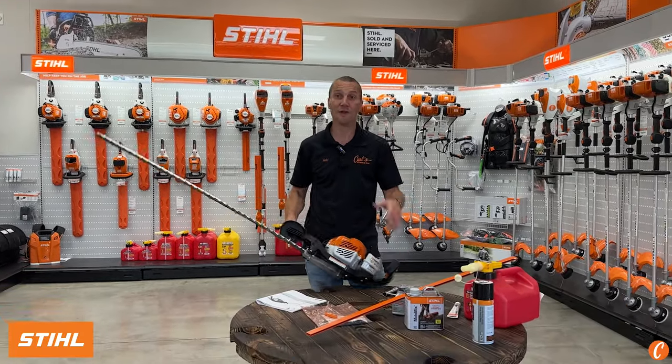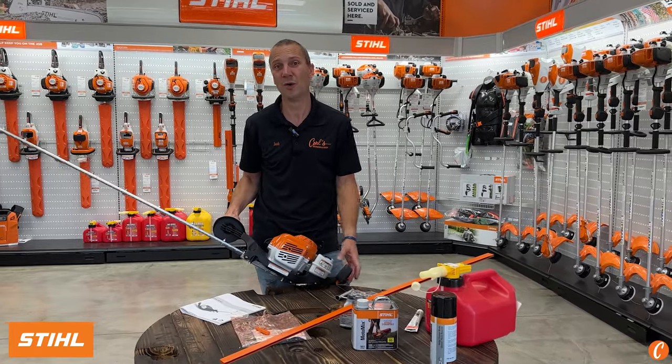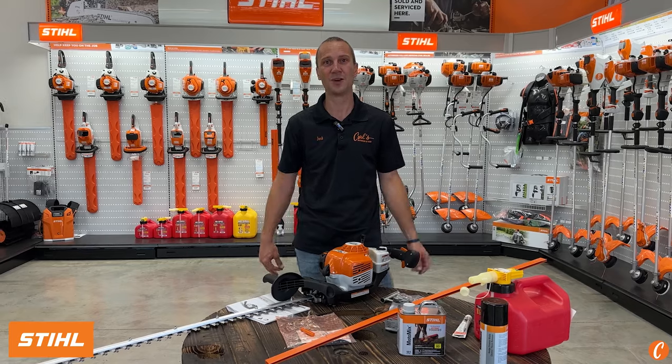For more information on the full line of STIHL products, stop by Carl's Mower and Saw. We're your outdoor power equipment experts, here to help you get the most out of your backyard equipment.